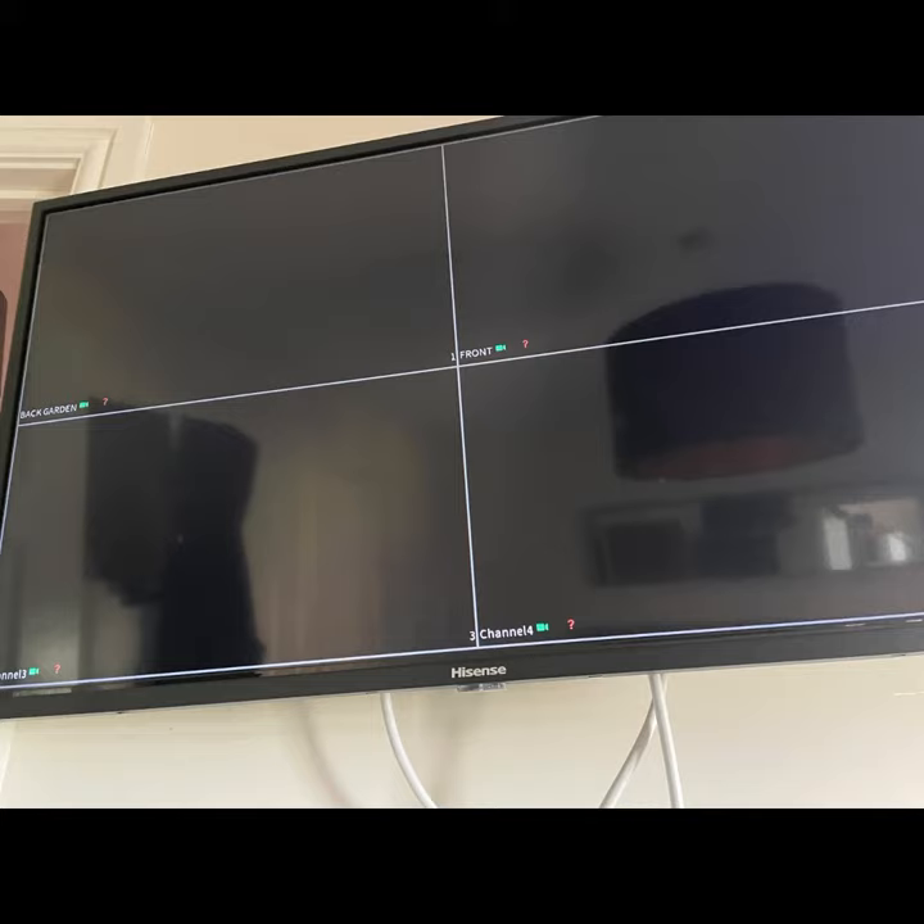Do you have blank boxes but no camera image? This is possibly because the power supply for your CCTV cameras has become unplugged.